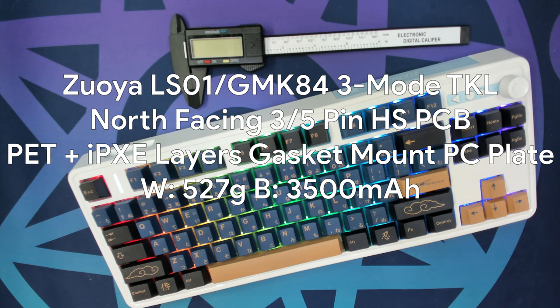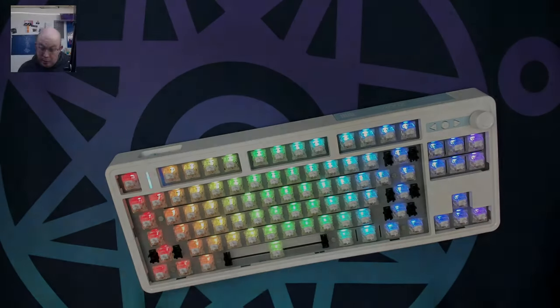Just the specs: the Zoya LS01, also known as the GMK84, is a three-mode TKL weighing 527 grams with a 3500mAh battery. It is a north-facing, 3-and-5-pin hot-swap-compatible PCB with a gasket-mounted PC plate featuring flex cuts. The front sits at 20mm above the typing surface and the back at 30mm, giving a default 7-degree typing angle. The first set of feet raises the back to 35mm for 10 degrees, and the second set raises it to 43mm for a 13-degree angle.